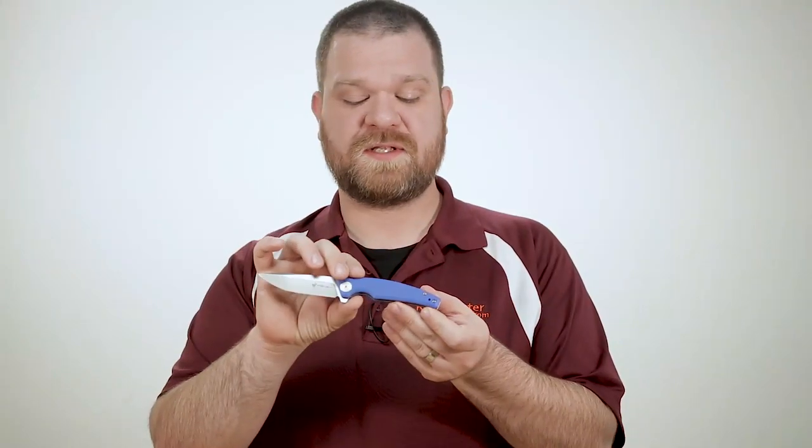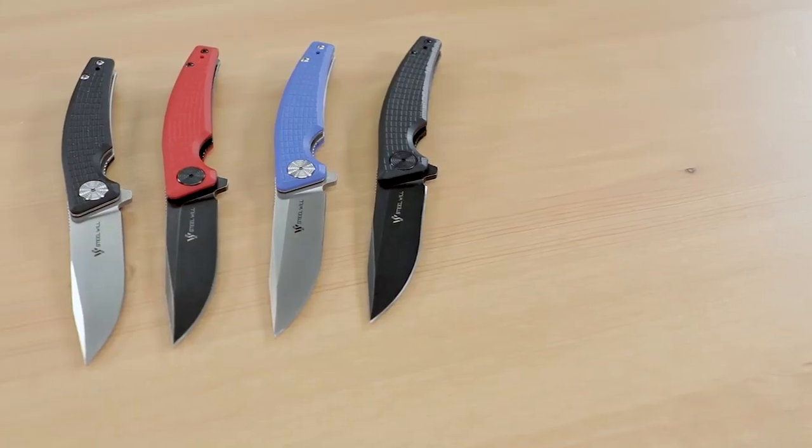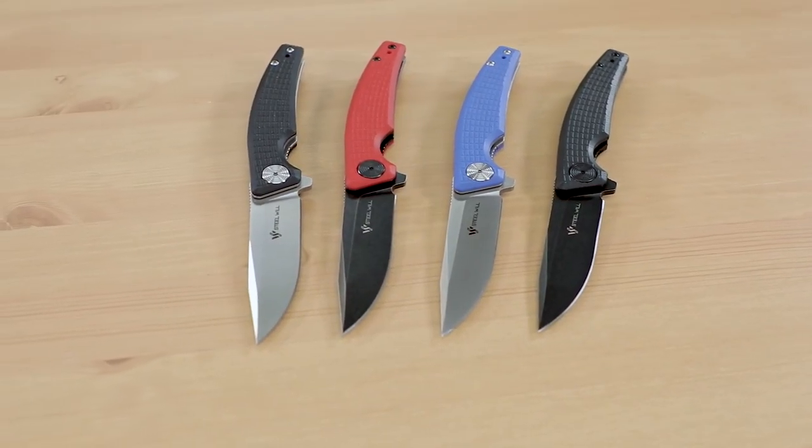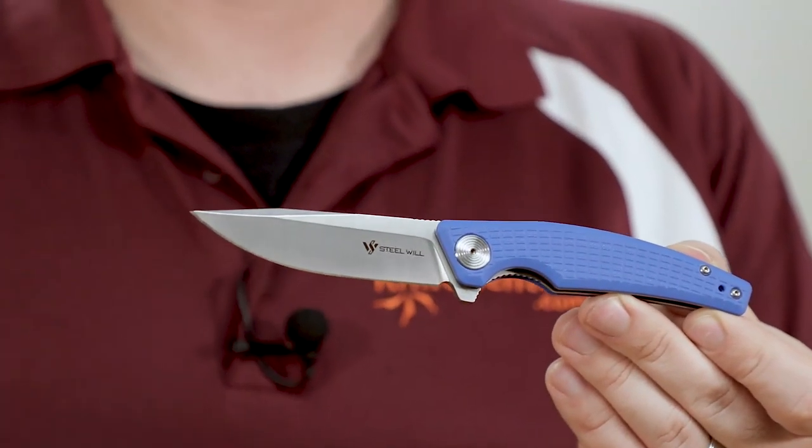Looking back onto the handles themselves, these are made with milled G10. These aren't just a simple FRN or plastic-y handle, so that's really cool. And they're available in several different colors as well. You've seen the black already, but you can also get them with a nice blue G10 along with a satin blade, as well as a red G10 handle that comes with the blackened stonewashed blade.